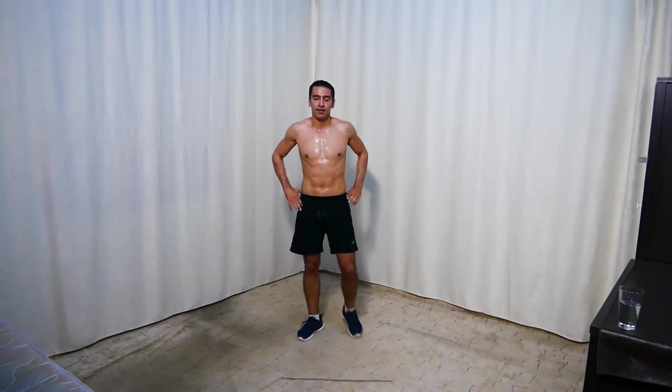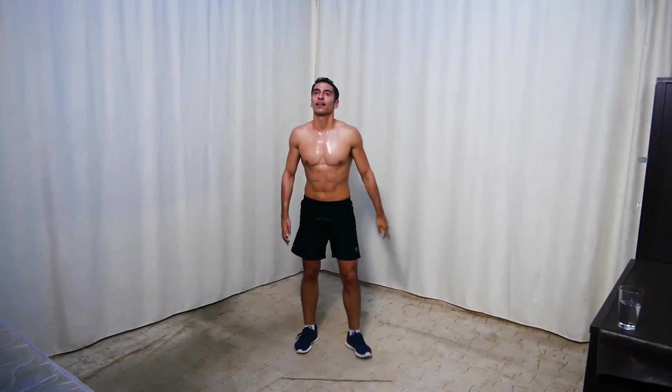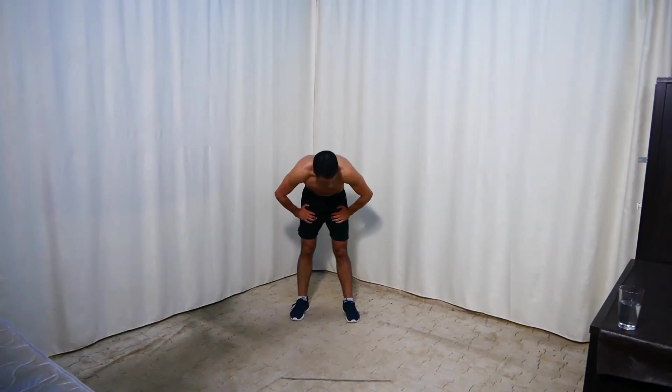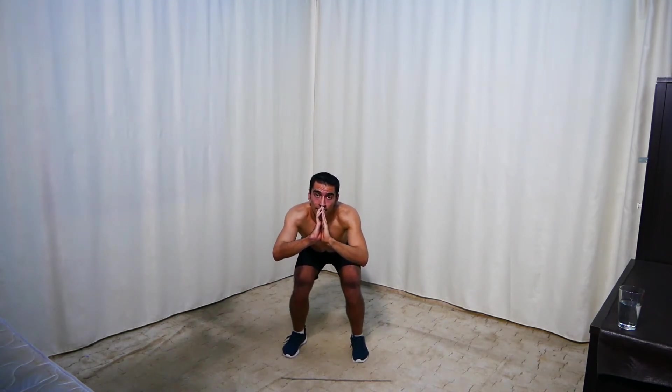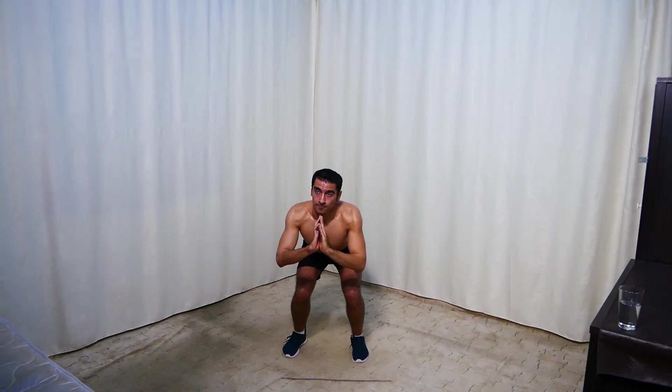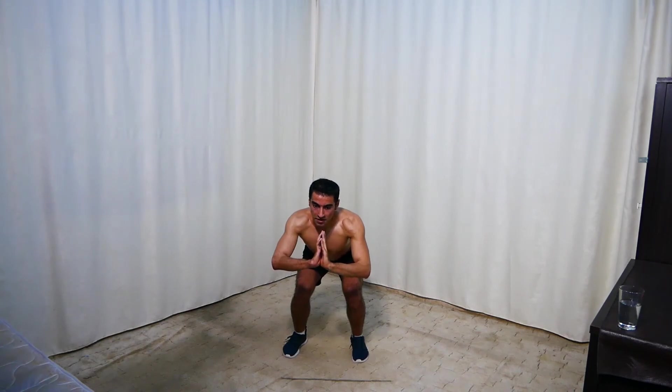Last set is squat hold — go down here and hold. That's it. Last set — get ready and go. Stay up here, that's it. 15 seconds to go. Stay up — 5 seconds. Rest.